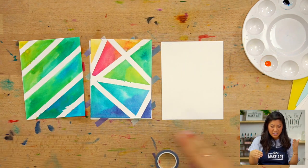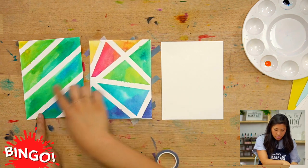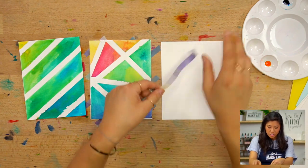For this one, we're going to have intersections — how fun to create triangles. So this one is creating rectangles, right? Now we're going to create triangles by intersecting this washi tape.